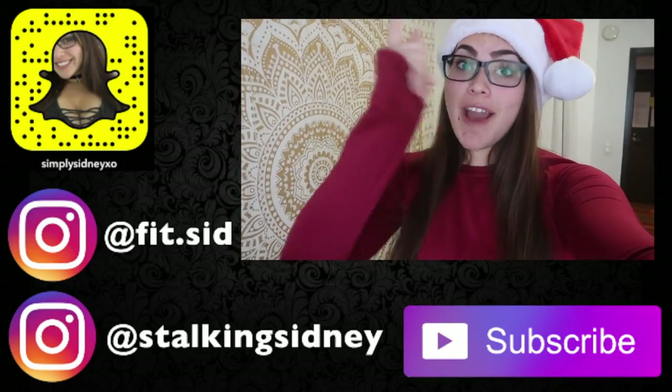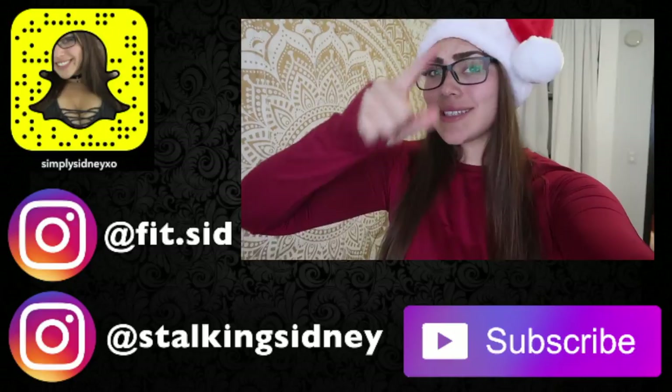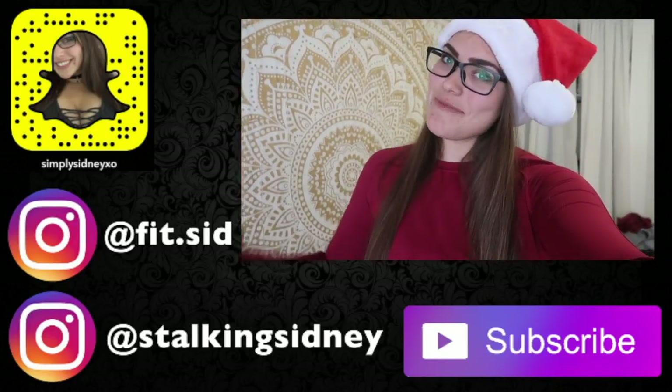I'm super happy with this December box. I hope you guys are having an amazing fitness journey. If you enjoy these videos, let me know in the comments — and if you want me to do any type of fitness videos, let me know. I love you guys and I'm so thankful for you. Don't forget to turn on the bell, follow me on my socials, subscribe, and check out my mailing list. I'll see you guys in my next video — bye babes!